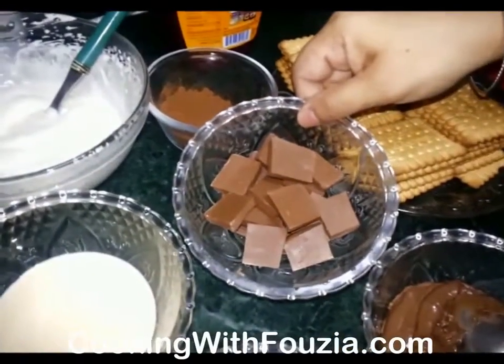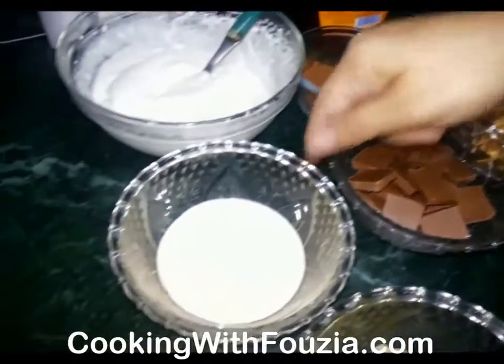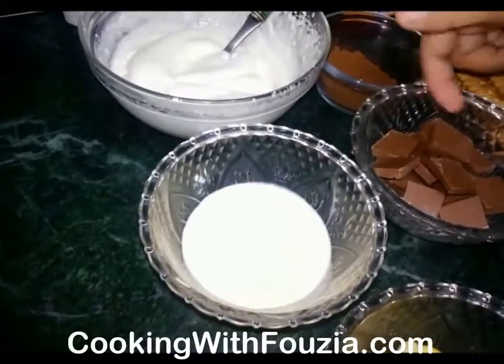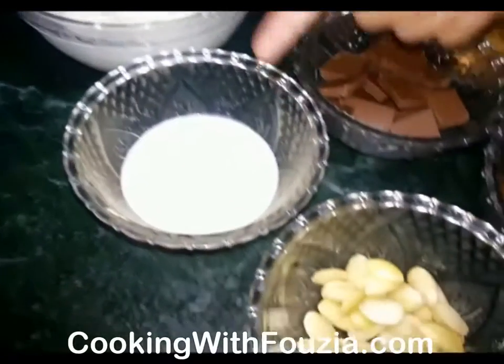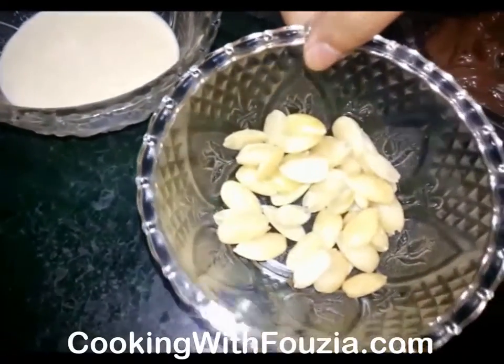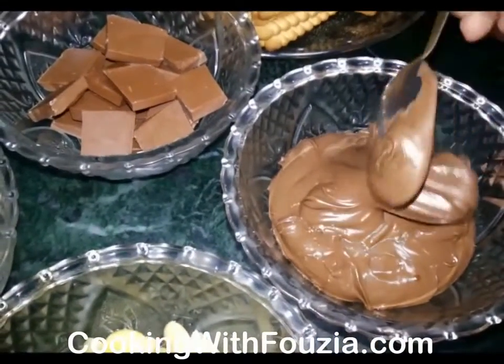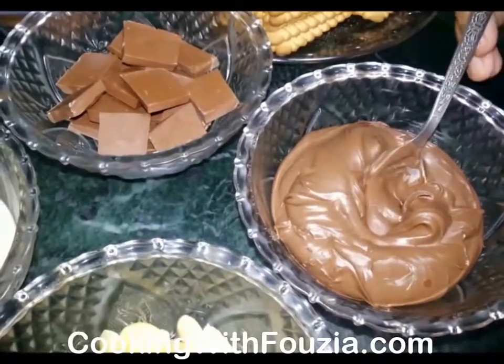I have 150g of cooking chocolate. We will add these in pieces. We also want to add almonds to garnish the cake. I have 4-5 tablespoons of chocolate as well.